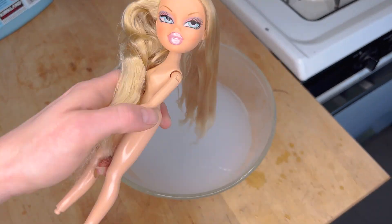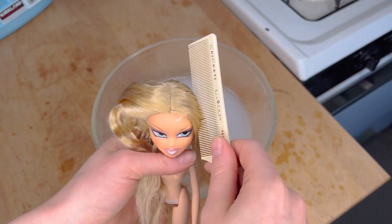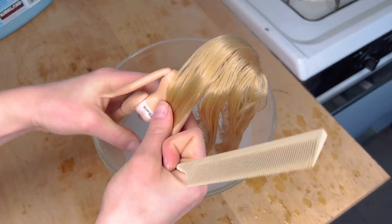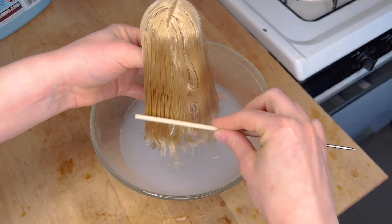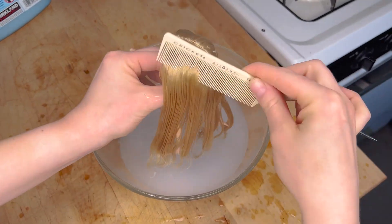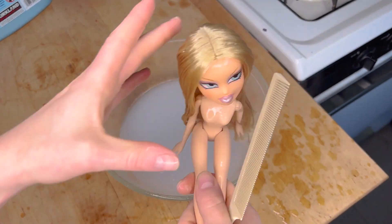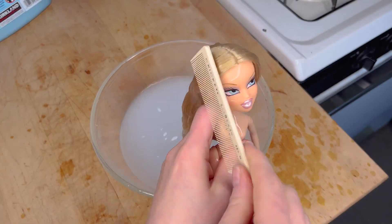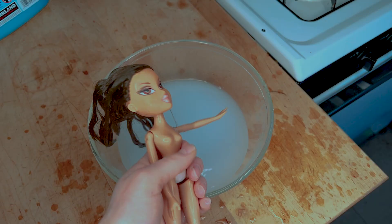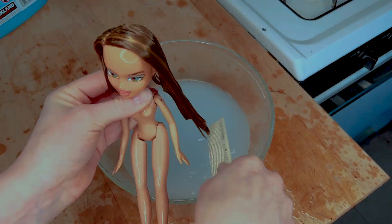I'm always worried about melting their hair — I don't know what kind of hair each of them has. I've never claimed to be an expert, I'm just out here having fun. The one half is so much straighter already — that's the magic of synthetic hair, you just wet it and boom, it goes back to its original style. I'm going to do curling their hair in another video. Notice how I'm taking extra care around the part to keep it there, because we don't want to have to deal with putting that back in.